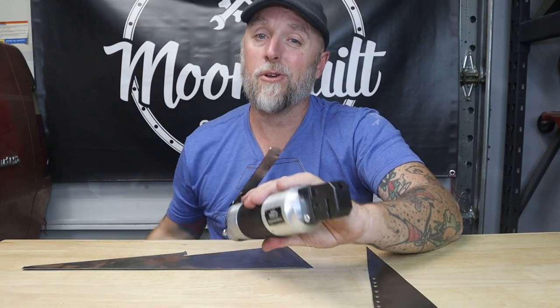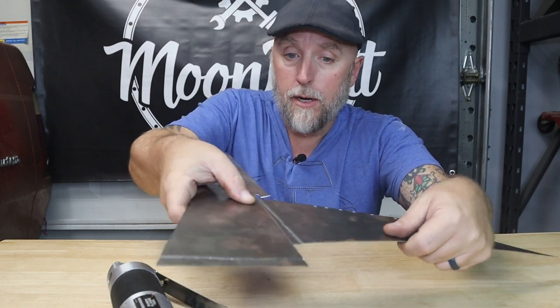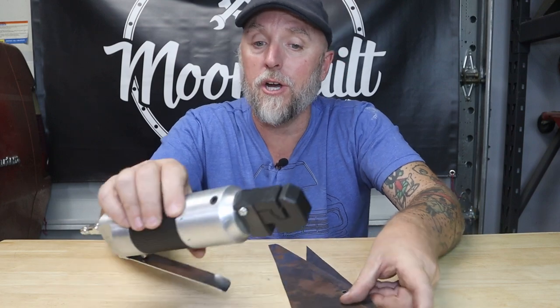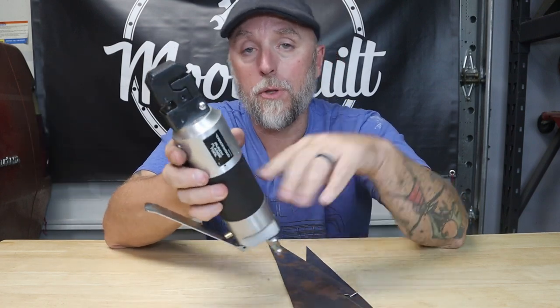This thing makes quick work of sheet metal — it gives you nice clean joints if you want to do a lap joint. So there you go guys, a quick little introduction to the Rockwood punch flange tool. I'll leave a link down below.